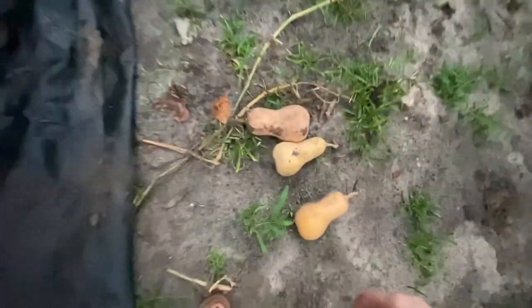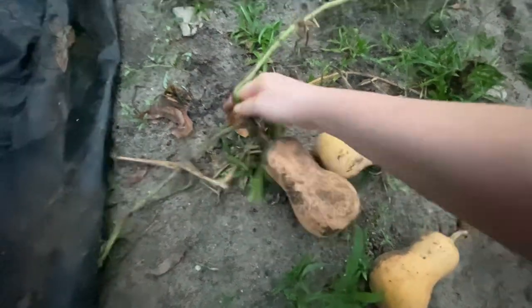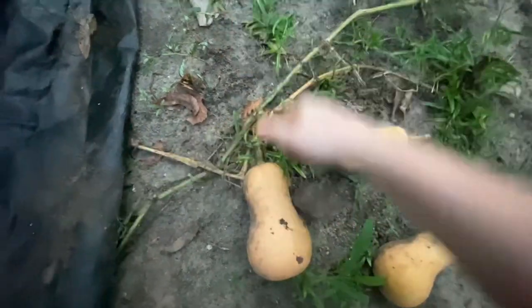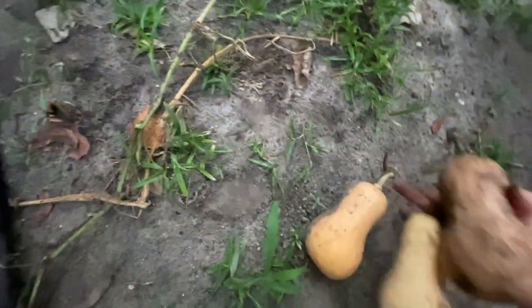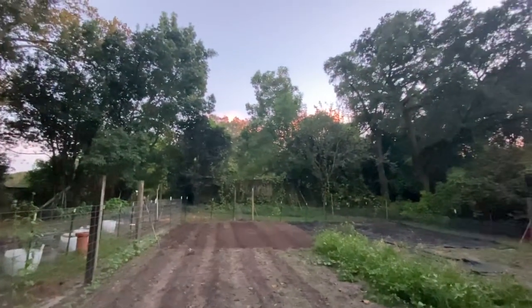We went ahead and moved the tarps and back to the butternut squash — we are finished with what we were doing. I went ahead and picked that one that still had a green stem because of having to move the tarps over everything. I just wanted to go ahead and get them out of the garden. We had to turn the sprinklers on so I really was just ready to get them out. I'll put them all in the windowsill and just see what happens with the one that still has a green stem. Here is a look at the garden — the sunset was so beautiful.